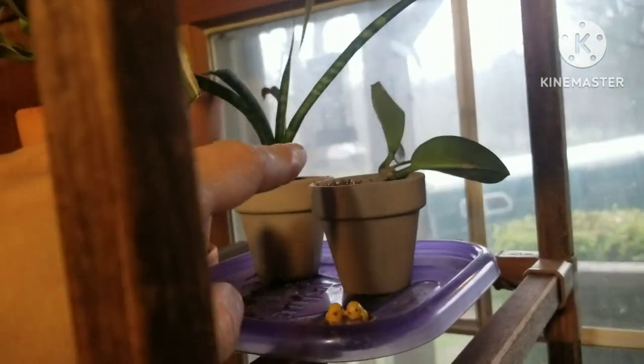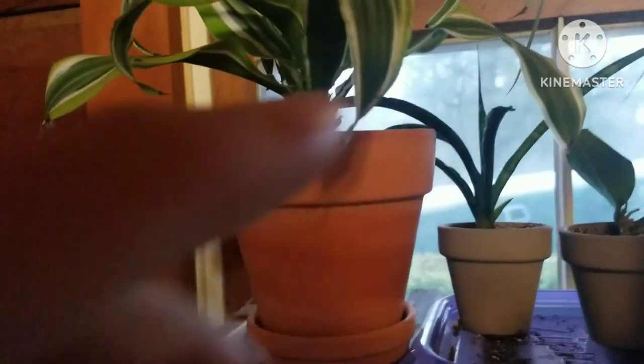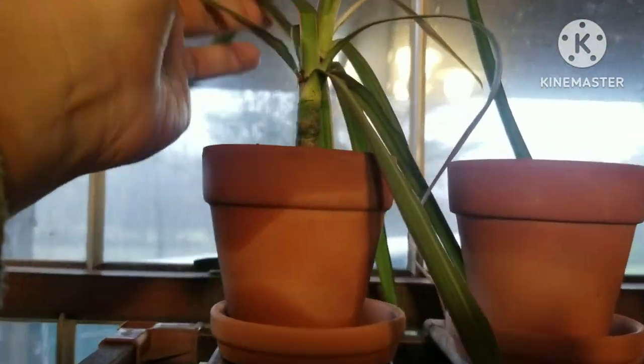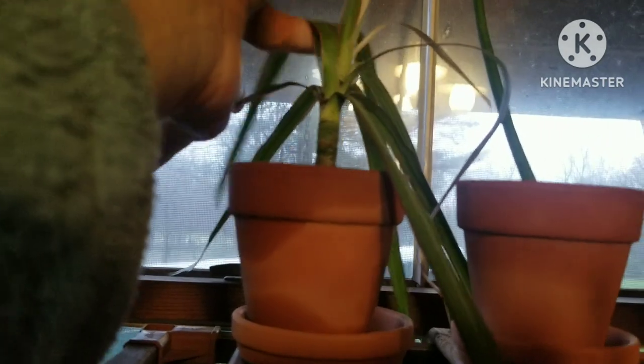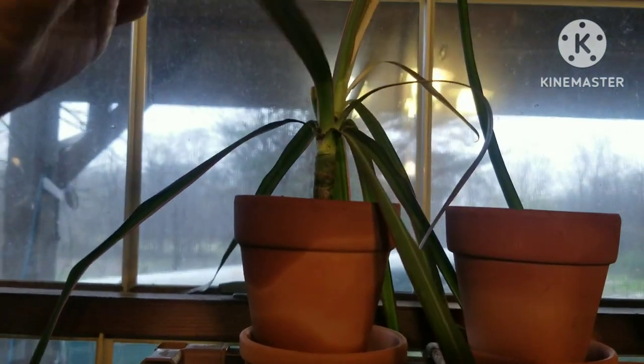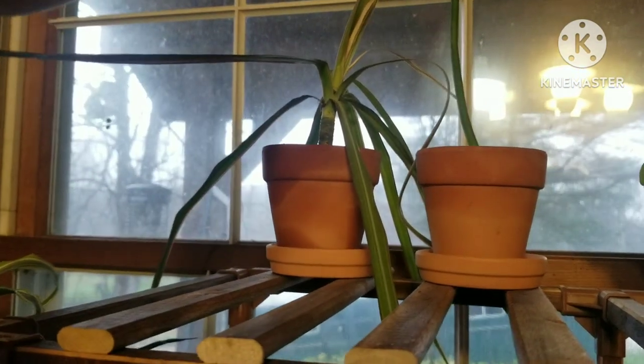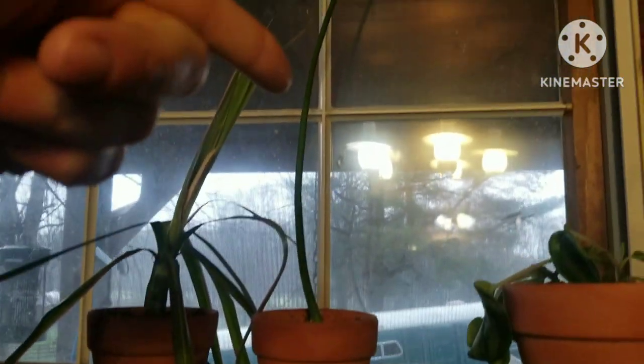Hoya obovata, Fernwood Sansevieria — which is now considered a Dracaena — Dracaena tricolor, which I just watered. I can't figure this plant out quite yet, but it's not dead so I'm not giving up on it. I either over-water it or I under-water it; there's no in-between for me. There's a cylinder snake plant right there.